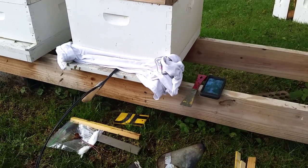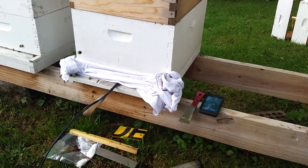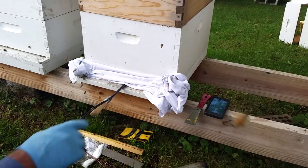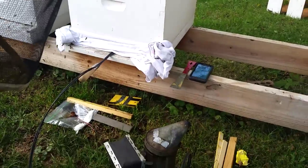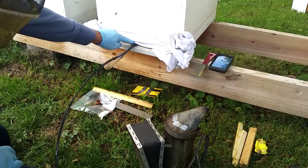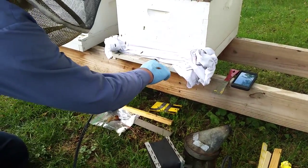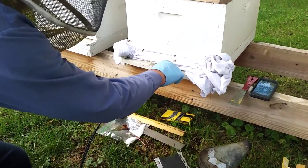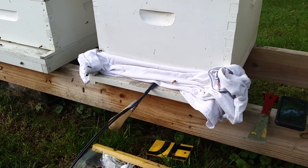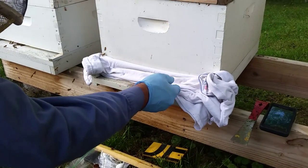We're back at about one minute 50 seconds. We've still got our oxalic vaporizer in — I can see a little bit of vapor coming out around the handle. We're hitting the two-minute mark so I'm going to unhook my battery cable. I can see some of the vapor coming out around this rag here. There comes a little bee out and it's just pretty much white from it — you can see that right there. So it's definitely getting on them, you can tell that it's coating them.